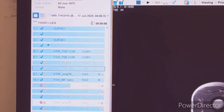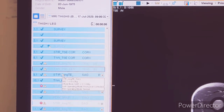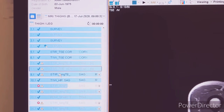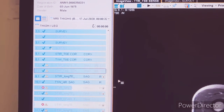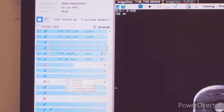These are the sequences we have acquired: three-plane localizer, STIR coronal, T1 coronal, STIR axial, T1 axial, STIR sagittal for a particular thigh. In case the patient has pain in the right thigh, you have to take STIR sagittal for the right thigh only, then T1 sagittal. These are optional sequences: PD-FSE axial.